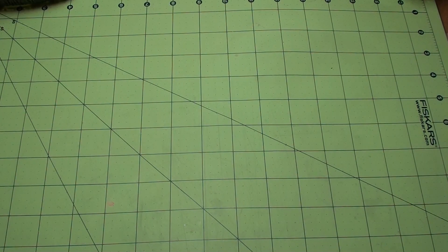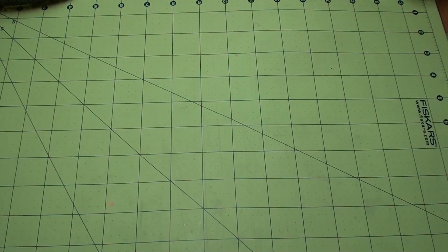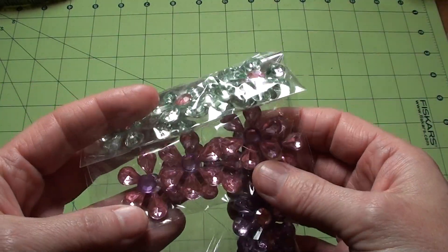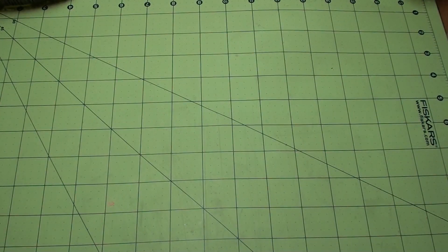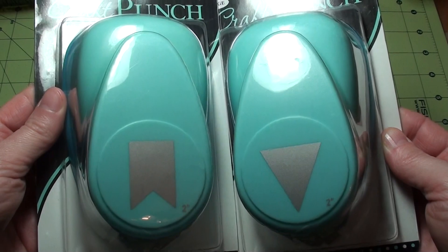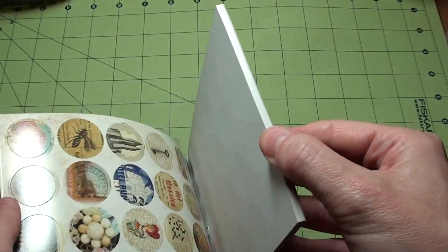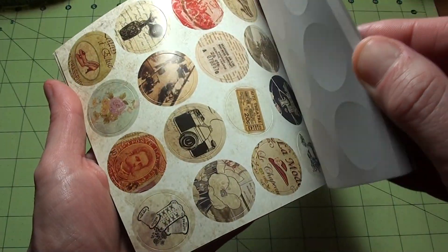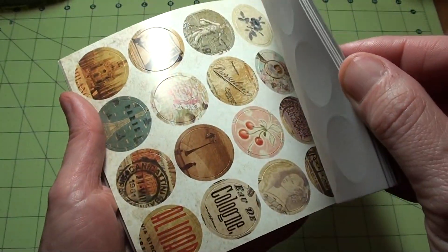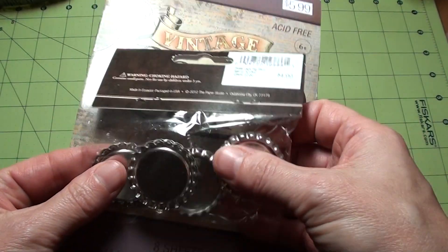I did the Hobby Lobby thing. Picked up a couple stamps — they were 40% off — for sentiments. Some of these Easter flower centers; I figured I could use them as centers. I saw these punches and I liked them, so I picked up those — they were 40% off. And I saw these on Robyn Laura's channel. I love the images on these, so I wanted to pick up some. These are the vintage ones. I did pick up some bottle caps to try, but I don't know how I'm going to like that.